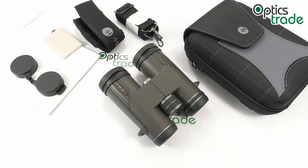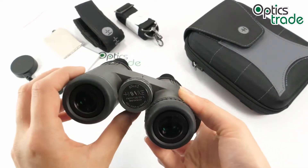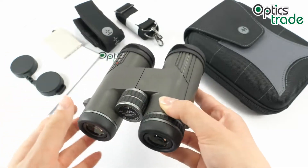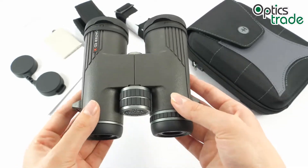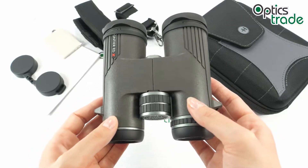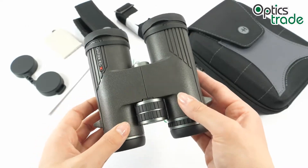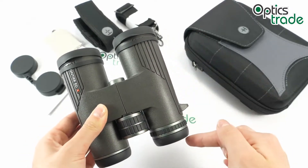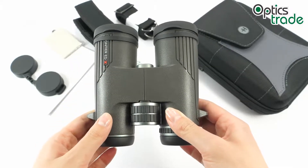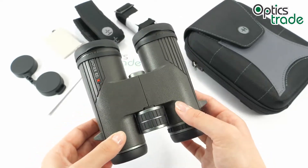The Frontier EDX series is a premium series by Hawke. It was introduced in 2018 and its models were upgraded from the previous Frontier ED series. These binoculars have a configuration of 10x42, as also written on the focusing knob. We also have 8x42 in the series, and in 2019 they introduced two smaller models: 8x32 and 10x32. They are made in China, weigh around 731 grams, are approximately 14 centimeters long and 12.5 centimeters wide.